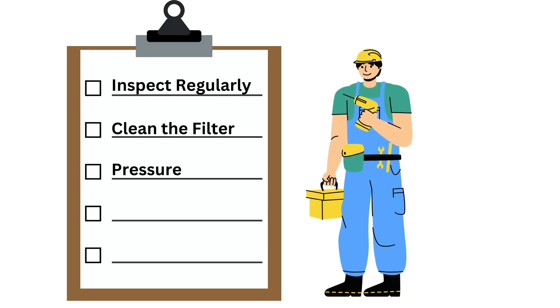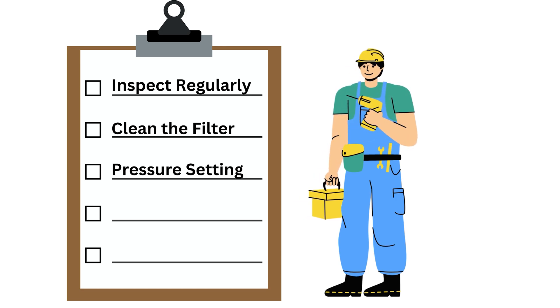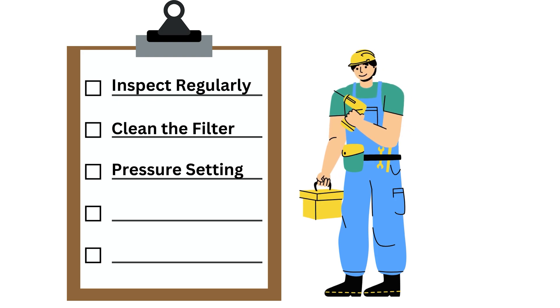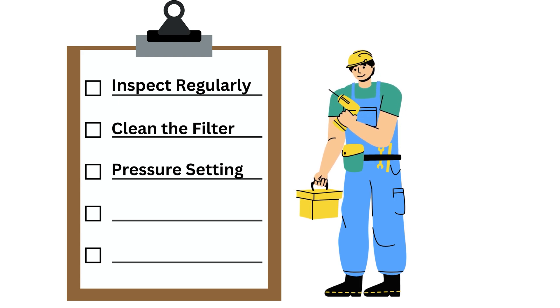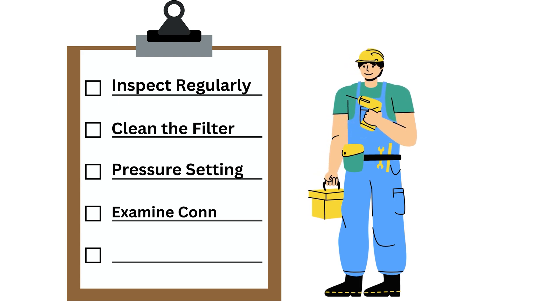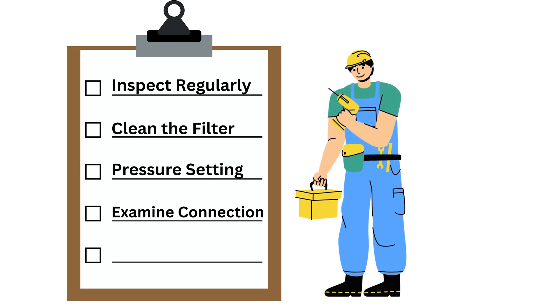Third, check pressure settings. Use a gauge to verify that the pressure settings on the regulator are accurate, and adjust the settings as needed according to the manufacturer's recommendations. Fourth, examine connections. Ensure all connections are secure and free from damage. Loose or damaged connections can lead to pressure drops or leaks.